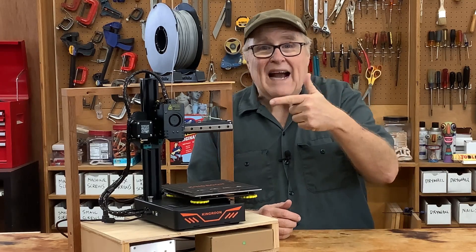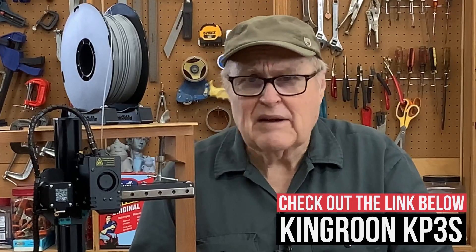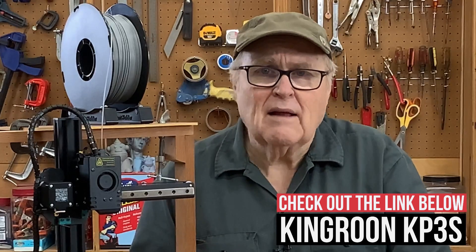Hey everybody, look what we got. King Rune sent over this printer. But what they don't know is that I've never used a filament printer before in my life.